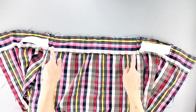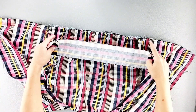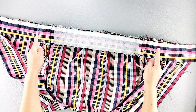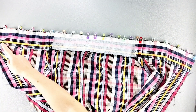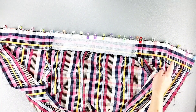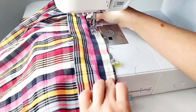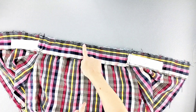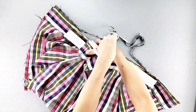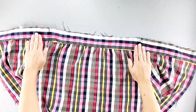Now that the outer waistband is attached, we're going to turn this bodice over to the wrong side and place the right side of the inner waistband on the wrong side of the bodice edge. Pin in place all the way across, matching your seams and notches. Now we'll sew these waistbands together from one end to the other with the bodice sandwiched in between, with a 5/8 inch seam allowance. Now I'm going to trim that seam all the way across by about half, then open out those waistband pieces and give this seam a good press.